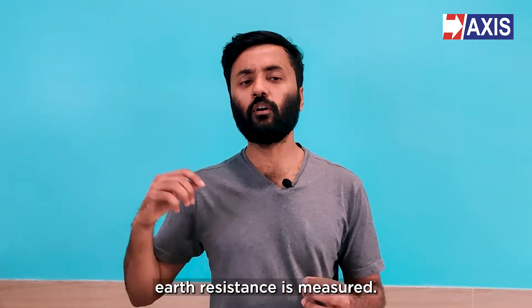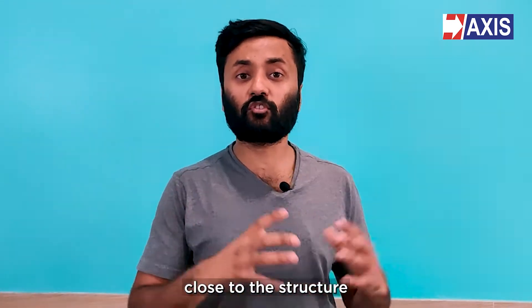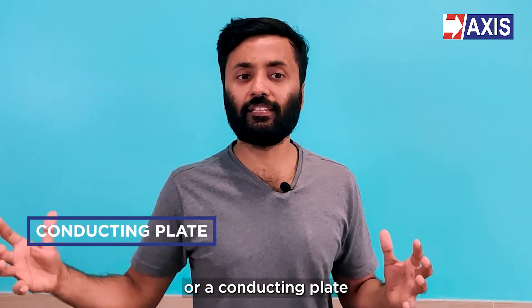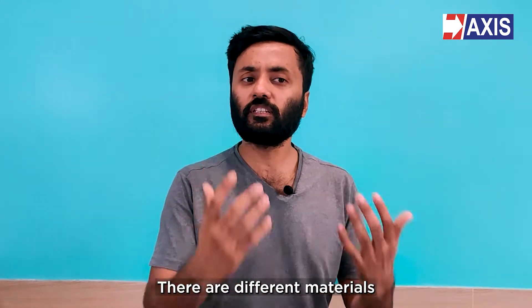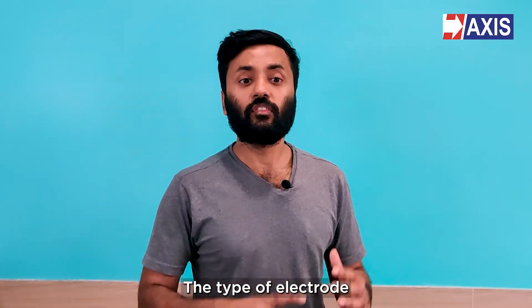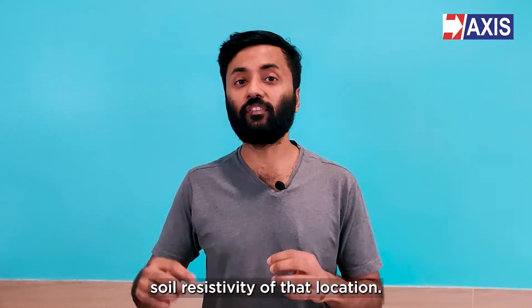Now let's see how earth resistance is measured. Firstly, earthing connections are made by burying earth electrodes at several places close to the structure that has to be earthed. An earth electrode is a metal pipe or a conducting plate that is placed within the soil or connected to the earth. There are different materials used to make these earth electrodes — that can be copper, steel, or even galvanized iron. The type of electrode for earthing is chosen depending on the requirements of the electrical system and the soil resistivity of that location.